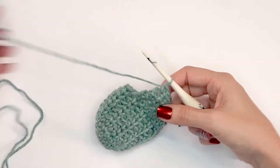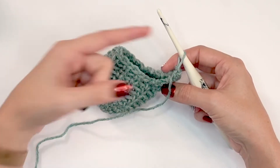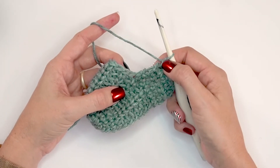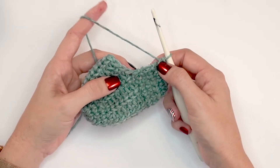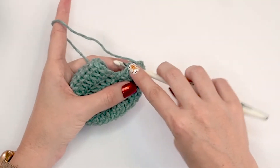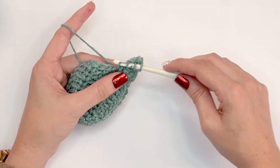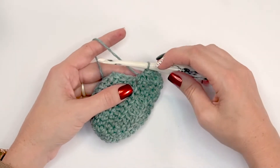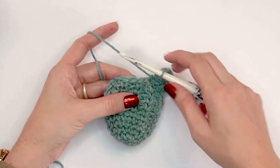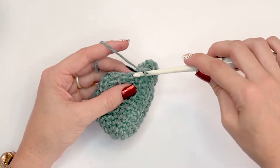Now we're all done building up that heel and we're ready to start working in the round again. We need to get back to a stitch count of twenty. We're going to work one stitch along the edges of this heel by doing a single crochet three together: insert the hook and pull up a loop, insert about halfway and pull up a loop, insert into the bottom corner and pull up a loop, yarn over and pull through all loops. Then we work back into our stitch pattern — split single crochet, single crochet into the back loop only — continuing until we get to the other edge of the heel.